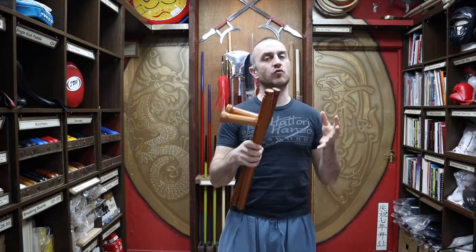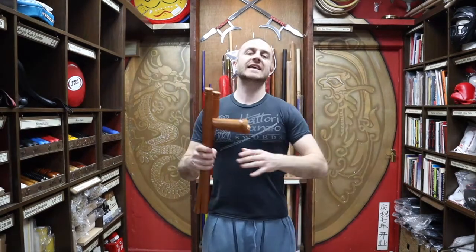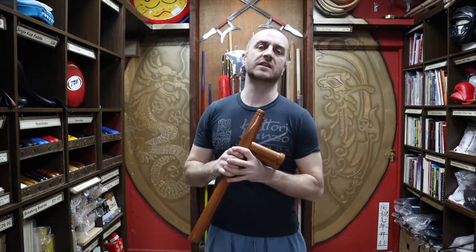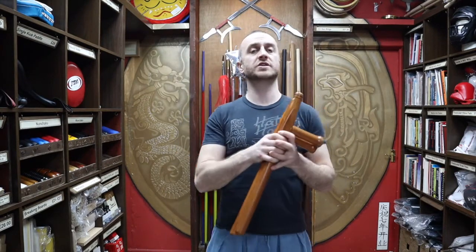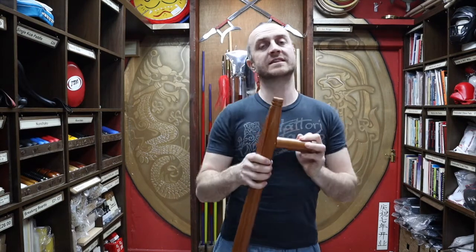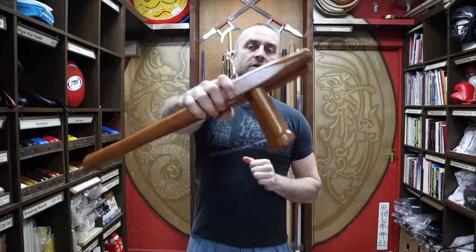The techniques with these are also relatively similar to empty hand fighting, simply just like blocking punches. In this video I'm going to be talking all about the Red Oak Tomfa we have for sale at Enzo Martial Arts. I'm going to be talking about their history and origins, who trains with them, why you'd want to train with these, and at the end I'm going to put together a short montage of people training with Tomfa.